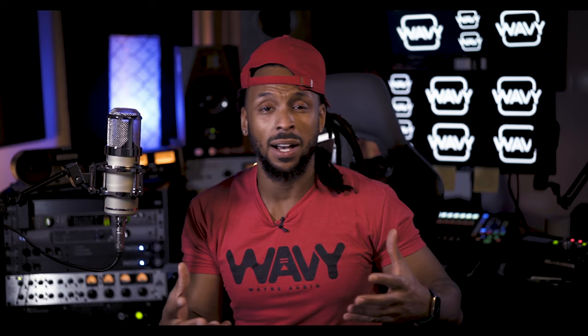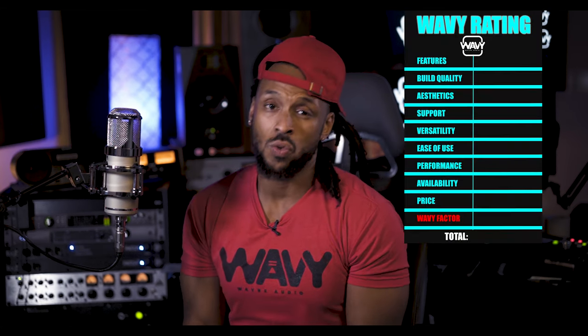Now let's talk about the Wavy Factor. It includes all of the different aspects we've covered today, plus my overall feelings when I handle and use this microphone. This has been used on a lot of number one records already. It's a solid microphone for a not-so-bad price. When talking about high-end microphones, I'm going to have to give the Lawton Audio Eden a strong 9.5 out of 10 on the Wavy Factor — and that is as high as it goes.